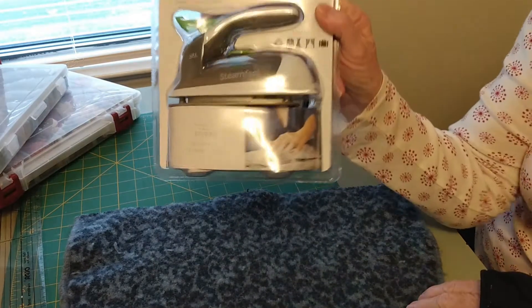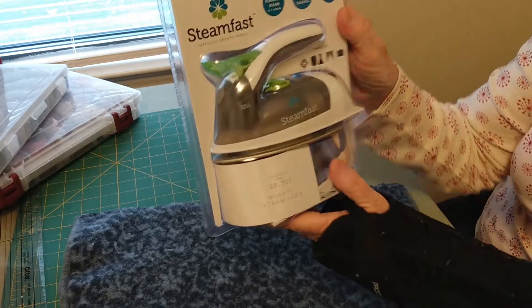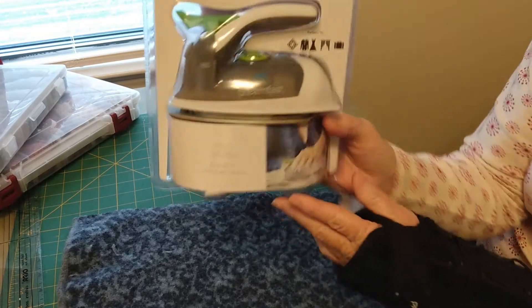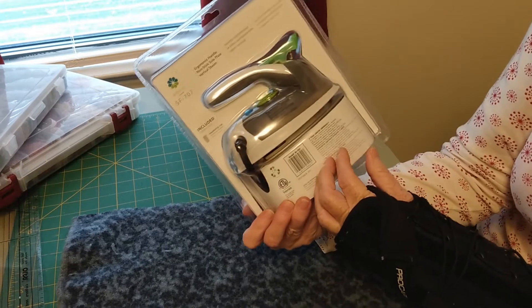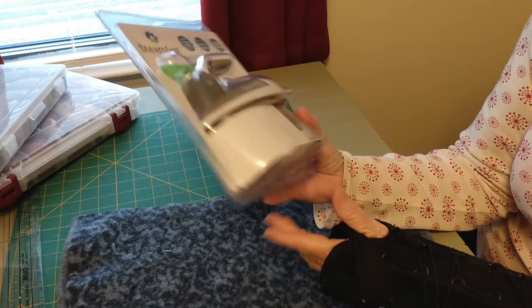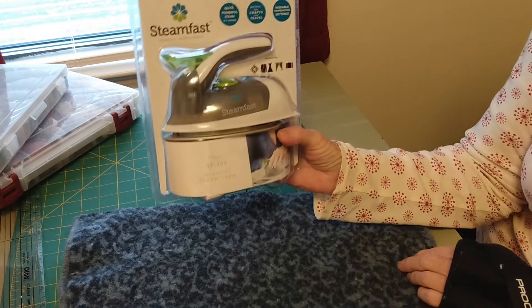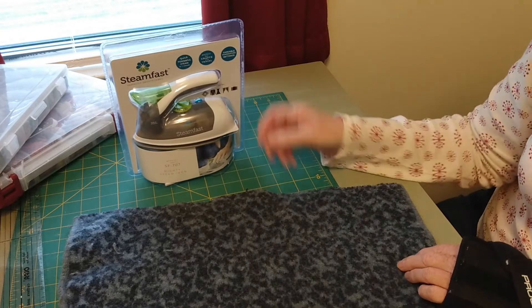I also bought this at Walmart. This was $12.88. It's a tiny little mini thing, you can see it's actually shorter than my hand. So I will let you know how this works out also. I did find one on Amazon — it was $19.99 and the same one was at Walmart for $13. So Amazon is not always the cheapest. I'll let you know in a future video how this works out. I got it just for wool applique.